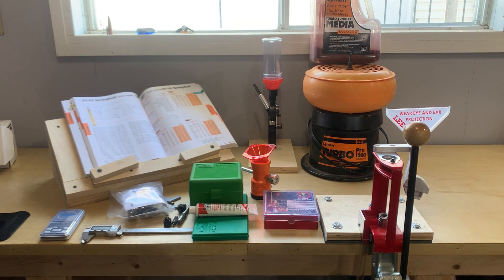A lot of people want to know if it makes sense to reload your own ammo, and a lot of videos on YouTube focus on very expensive setups. I just wanted to show my budget setup to get people into reloading if they want to start. The first thing you want to do is decide if reloading makes sense by looking at how much you shoot, what caliber you shoot, and the cost of equipment, ammo, and components in your area.